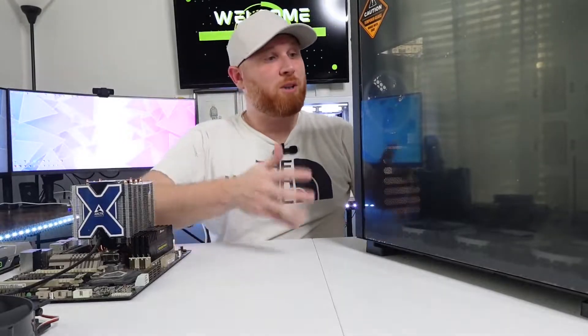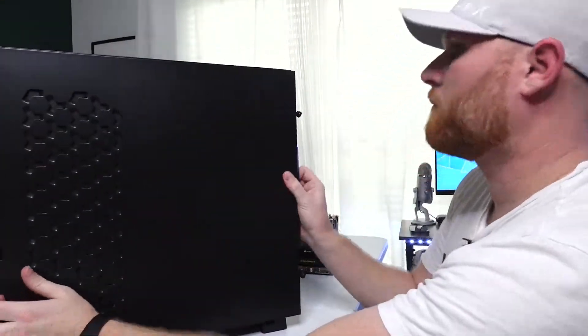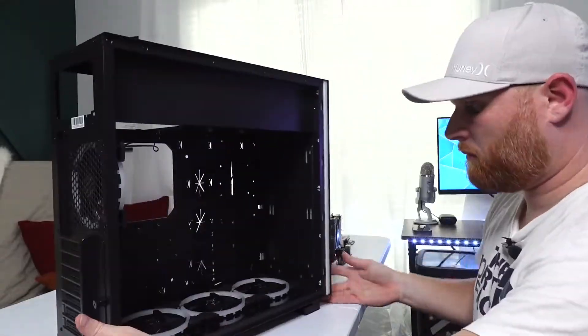Now you've got your brand new case — where do you start? You start at the same place you started with disassembly: remove both side panels to fully expose the case and give yourself more room to work. There are one of two things to put in first — either your motherboard or your power supply. If it's a modular power supply, plug in the cables first, then install the power supply, then do the motherboard. But for this build, since our power supply has all the cables permanently attached, we're going to do the motherboard first so I know how to route all the cables.